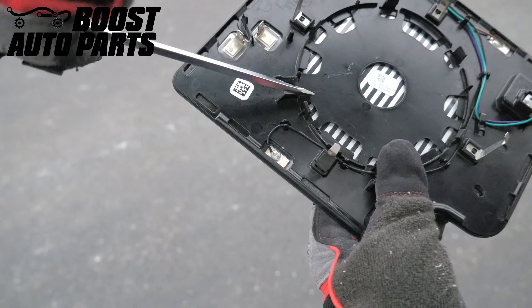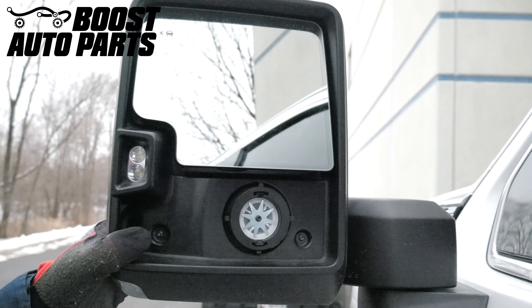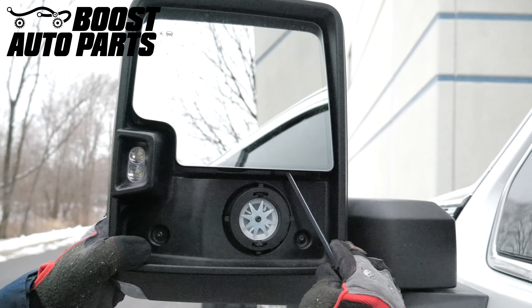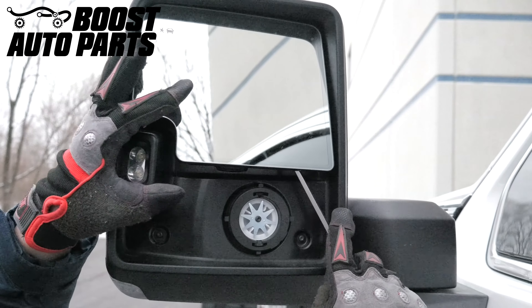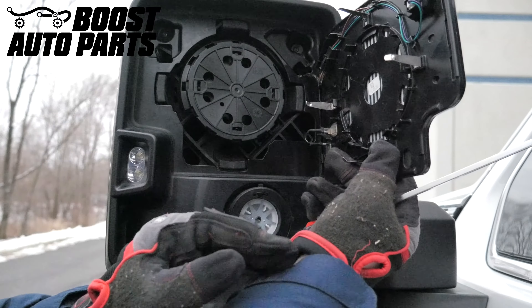This is where you'll line up your flat blade screwdriver and twist to pop the glass off. Insert the screwdriver from the bottom inside corner of the glass, locating it in the notch on the back side. Once in there, twist the screwdriver and the glass will pop right off.